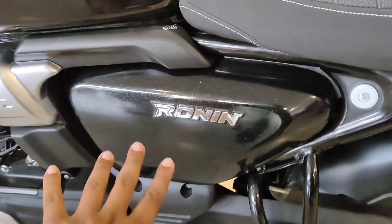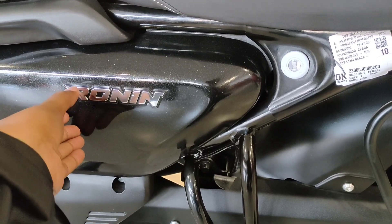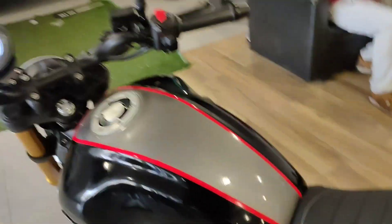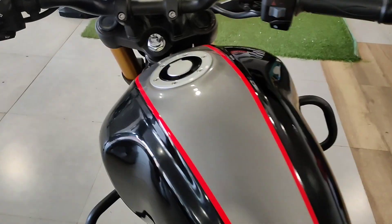In the center you can see the Ronin branding with a chrome touch. The outer layer features a black formation. At the back, the grip system and rear tire spec is 130 by 70, 17-inch.